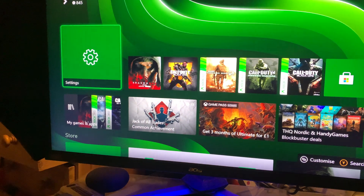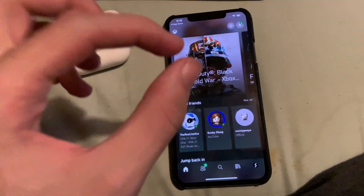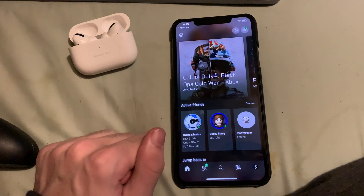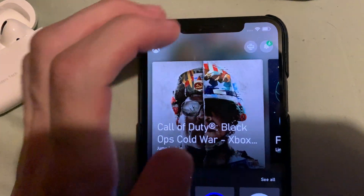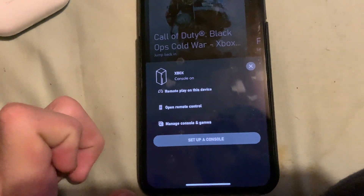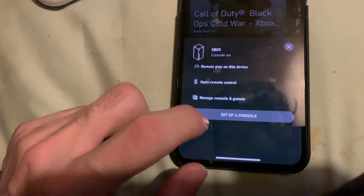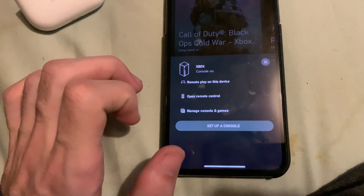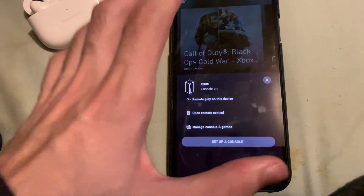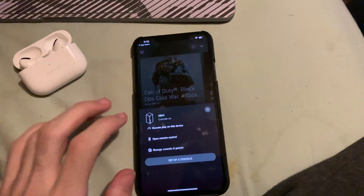Once that's done, go to the homepage and open the Xbox app. When you open it for the first time, it will ask you to sign into your Microsoft account. After signing in, click the remote play button and tap Remote Play on This Device. If your Xbox is new and not set up yet, click Set Up a Console. Make sure you're signed in with the same Microsoft account on both your phone and Xbox.